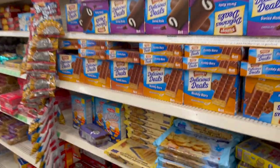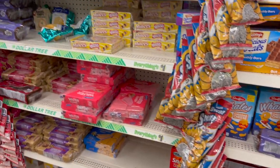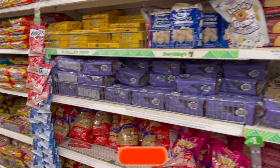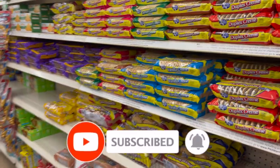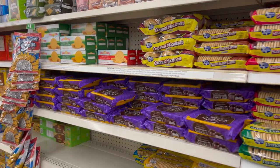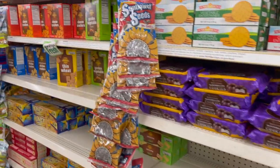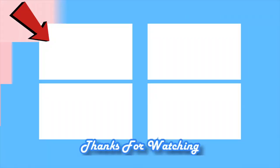Well guys, that is everything new that I see at my local Dollar Tree. I hope you guys are having a fabulous blessed day. Thank you so much for taking the time to watch my videos. If you like these videos, please remember to like, subscribe, and hit that notification bell so you never miss an episode. Don't forget to enter for that amazing giveaway, congratulate last week's winner, and you guys stay blessed. Talk to you soon — bye!